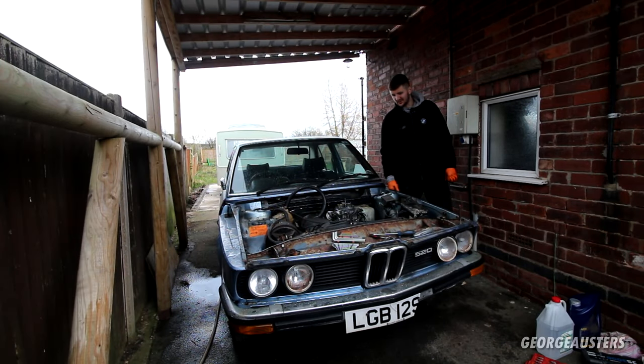Hello guys, welcome back to another video on the barn find 1979 BMW 520. In the previous video we got this thing running and driving — yes, this thing actually drives now.